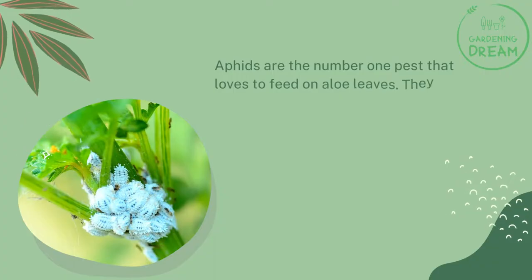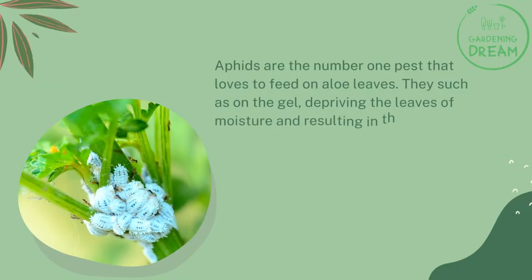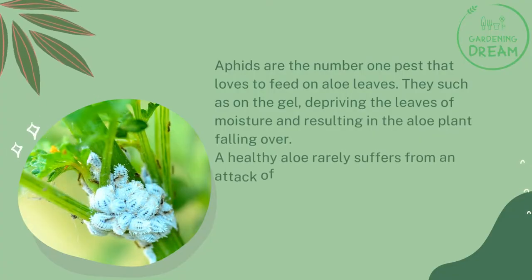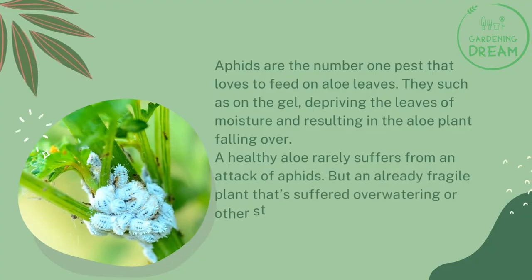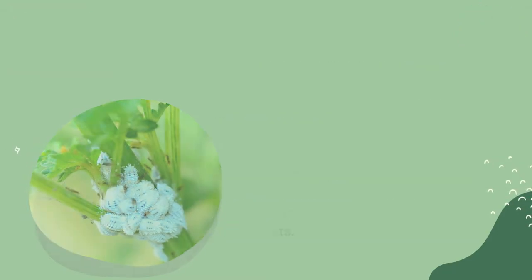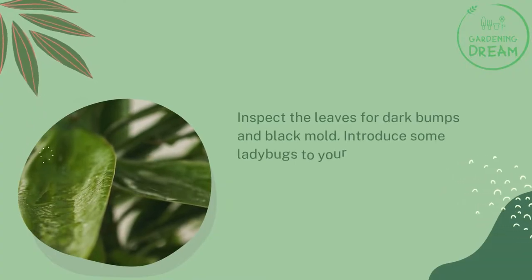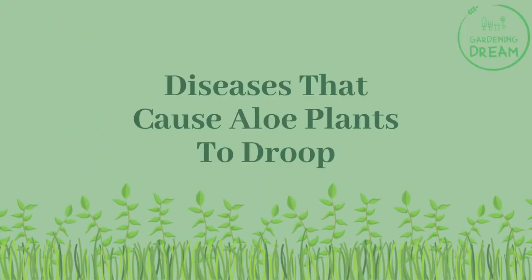Aphids are the number one pest that loves to feed on aloe leaves. They suck on the gel, depriving the leaves of moisture and resulting in the aloe plant falling over. A healthy aloe rarely suffers from an attack of aphids, but an already fragile plant that has suffered over-watering or other stress is the perfect target. Inspect the leaves for dark bumps and black mold, and introduce some ladybugs or use a safe pesticide to remove the aphids.